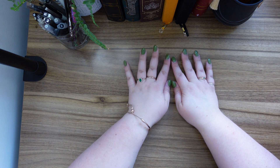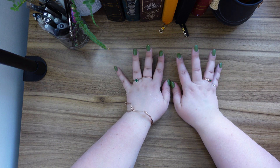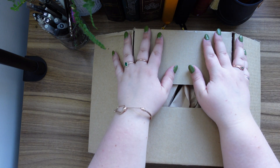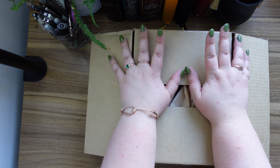Hi everyone, welcome back or welcome to my channel. My name's Kate. We are currently in my library and in today's video I'm gonna unbox my 2023 personal planner. Let's do it.